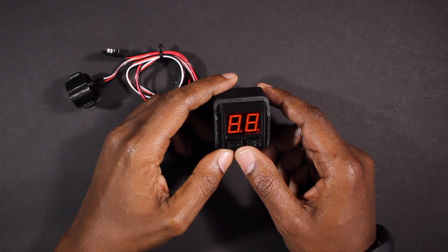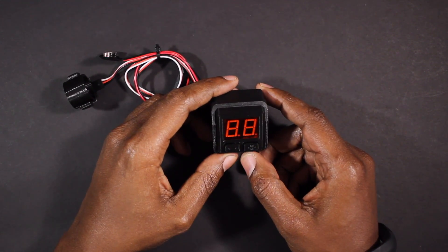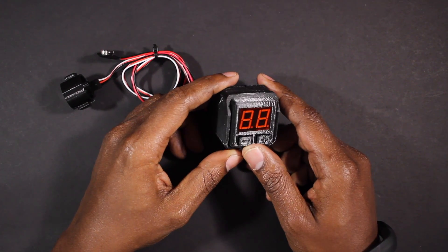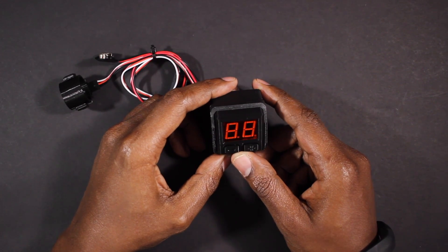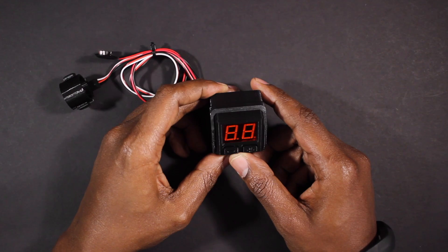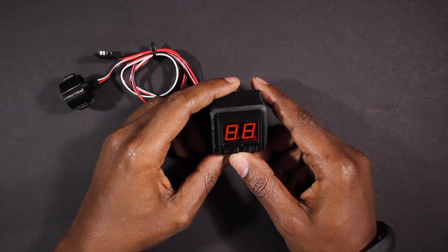It's very similar to the previous versions but requires less room for installation. This kit is designed for modders who want a minimal design and have a little bit of room in their blaster to do it. It's perfect for any application ranging from springers that need protection from dry firing to full auto flywheel blasters spewing darts faster than the eye can see.